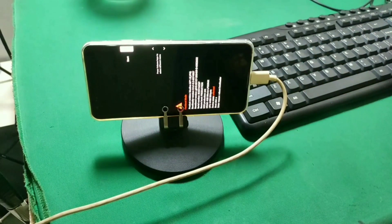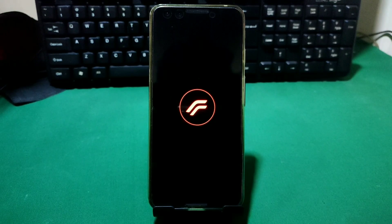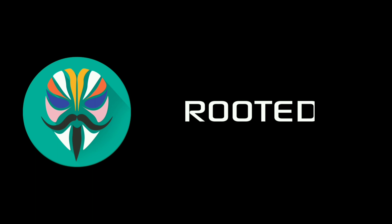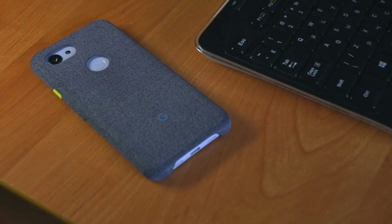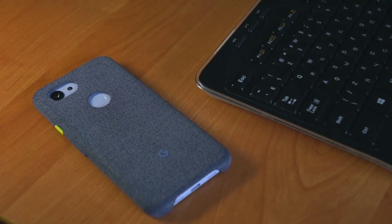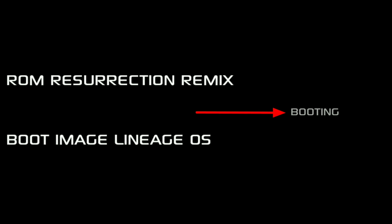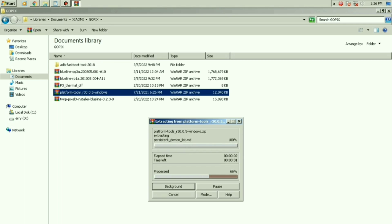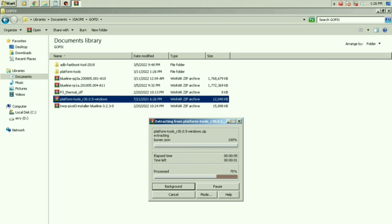Setelah Bang Ojan ulangi step-stepnya sampai lupa mandi dan lupa makan, akhirnya HP Bang Ojan bisa nyala ke boot animasi. Tapi setelah Bang Ojan pasang custom recovery untuk memasang Magisk Manager dan melakukan root, HP Bang Ojan itu brick lagi dengan memori 0 MB. Ternyata kalau misalkan kita ingin memasang custom recovery di custom ROM RR ini, maka kita harus menggunakan boot image milik LineageOS versi 18.1. Tapi berkat support, akhirnya ROM ini sudah berhasil terpasang dan sudah menggunakan custom recovery.